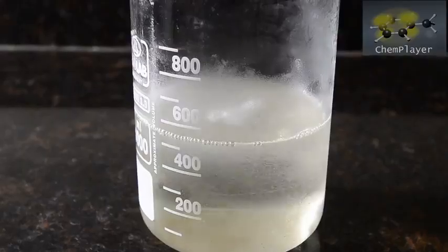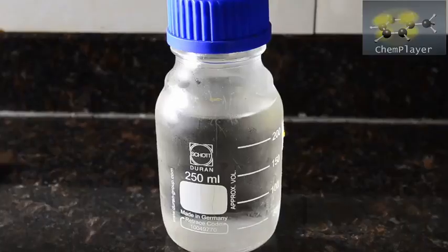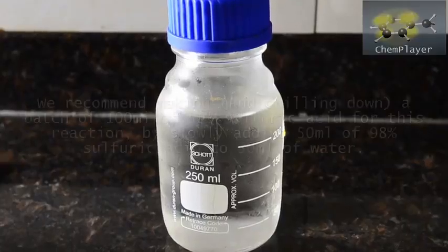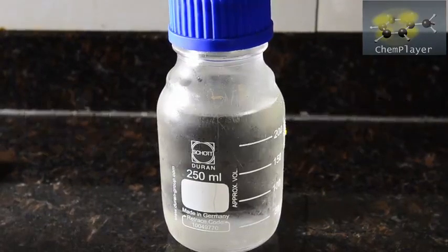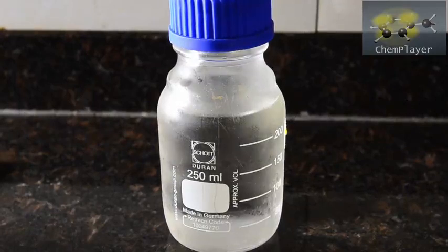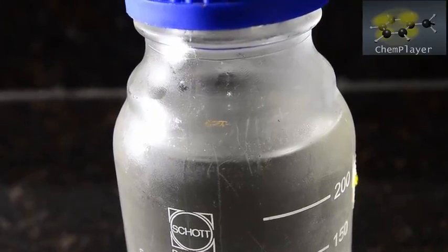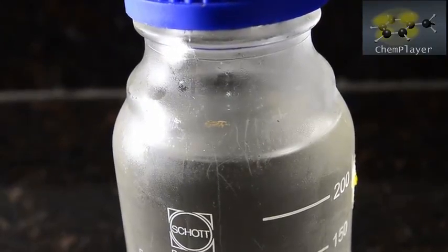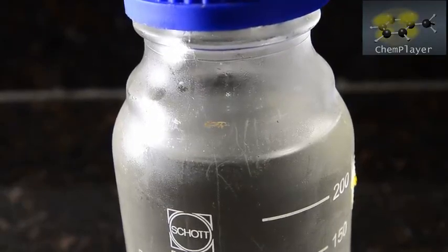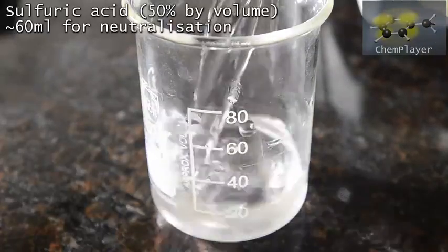Here's our reaction mixture chilled down to just a few degrees C. For the next step we're going to need lots of 50% sulfuric acid in water — that's 50% concentrated by volume. Make up a batch of about 100 ml using 50 ml of water and carefully adding 50 ml of concentrated sulfuric acid. The temperature will go above 100 degrees C, so take care. Then chill the resulting liquid in the freezer until it's at 0 degrees C. You'll need about 60 ml of acid for this first step.